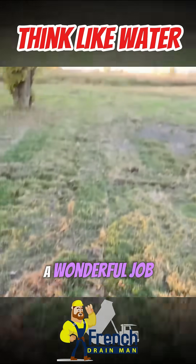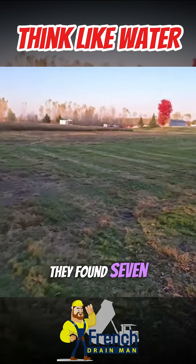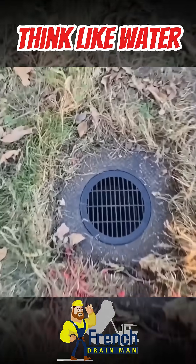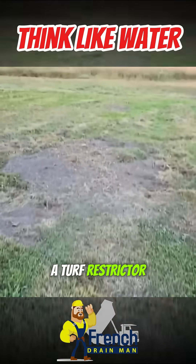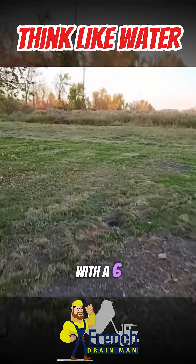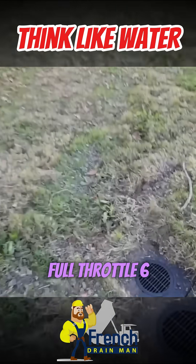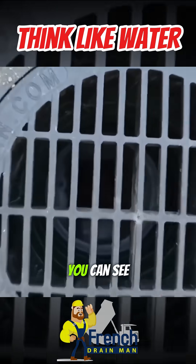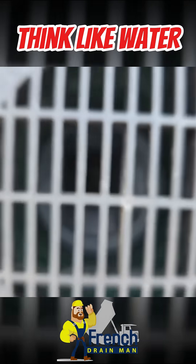The crew did a wonderful job. They found seven known low spots that hold water. They went ahead and put a turf restrictor with a six-inch grate. We're using the Full Throttle six-inch French drain grates. Look at that — all that inlet. You can see right into that catch basin with the grate on.